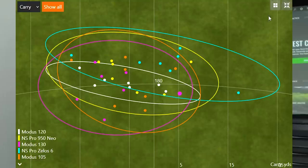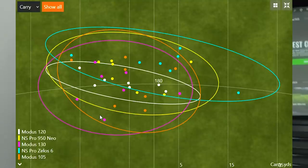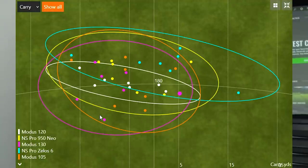The Modus 120 — the white circle — had the tightest dispersion of all. Not only was it the best from left to right, but it was also the most consistent from north to south, meaning the most consistent carry distance. I personally play a shaft that weighs 125 grams, so I'm right between the 120 and 130, and this data gives me peace of mind knowing I'm in the right ballpark with shaft weight.